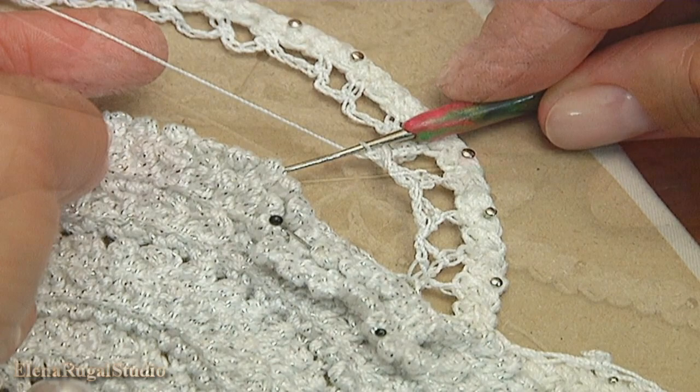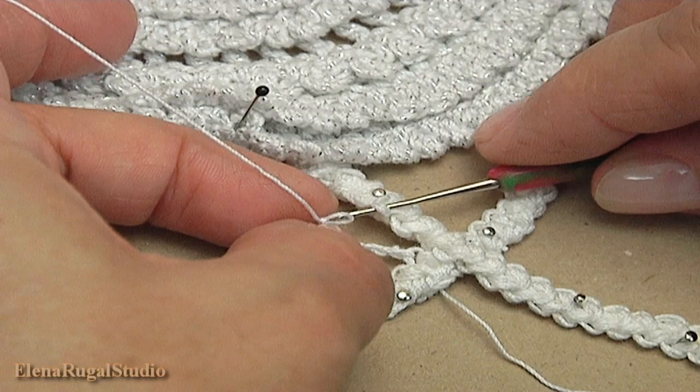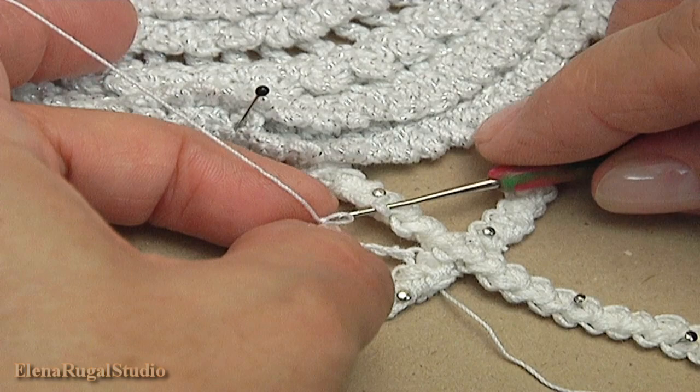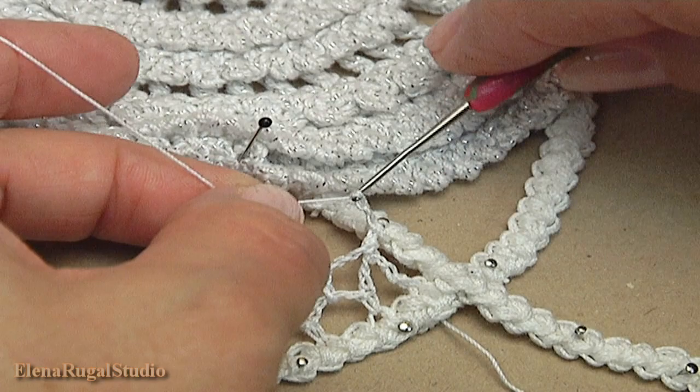To complete row two: make a chain of two, remove the hook, insert the hook into the cord, and take the working loop pull it through. Begin row three: make a chain of three for the chain space — one, two, three — then make a chain of three and a single crochet.